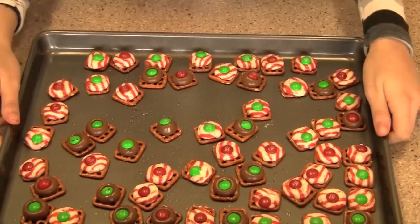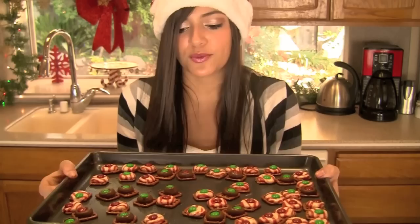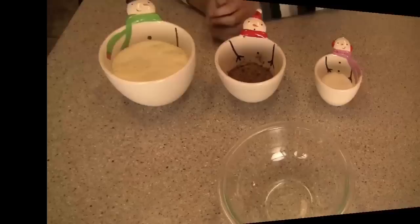Now that we've placed the M&Ms in all of the kisses, go ahead and put this in the fridge to let the chocolate harden again. Then we're going to move on to the peppermint hot chocolate, which is my favorite part. It's a great idea to put these in the fridge while you're working on the hot chocolate — it kind of just works well together.